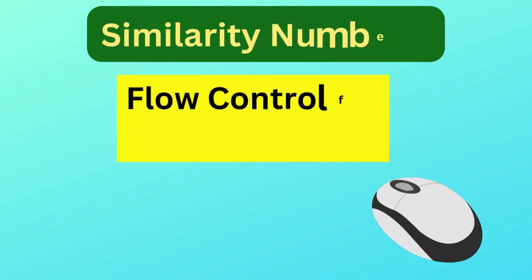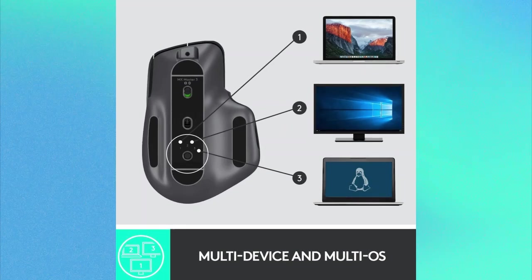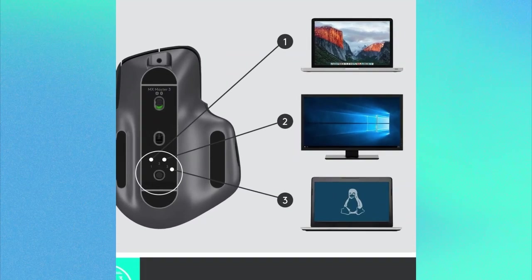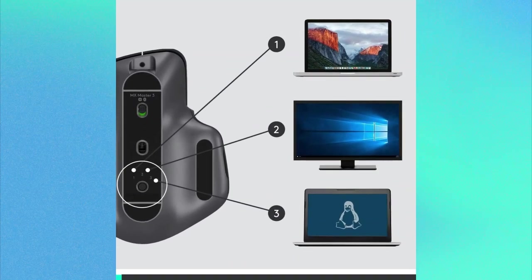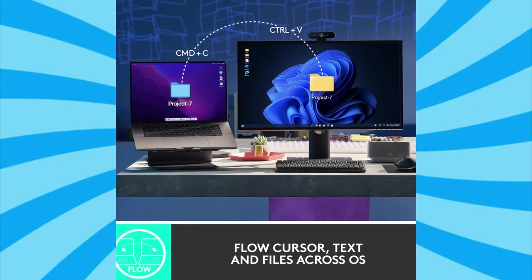Similarity number two is flow control for multiple devices. Whether you're using the Master 3 or the 3S, you can enjoy flow control across up to three devices. This makes switching between multiple computers seamless, whether they're running on Windows, Mac OS, or even Linux.